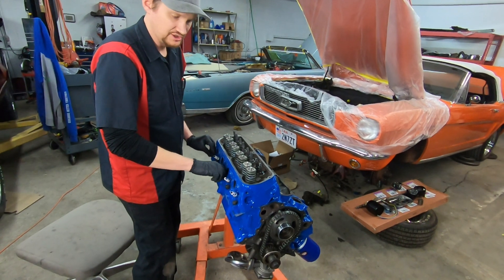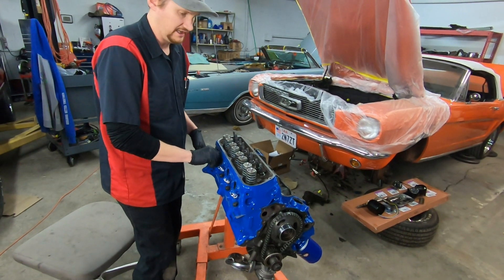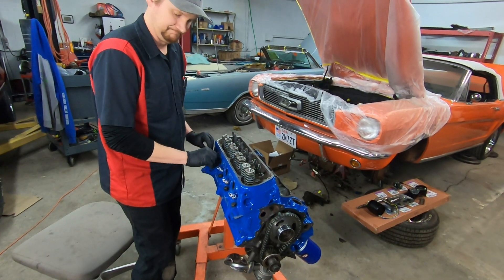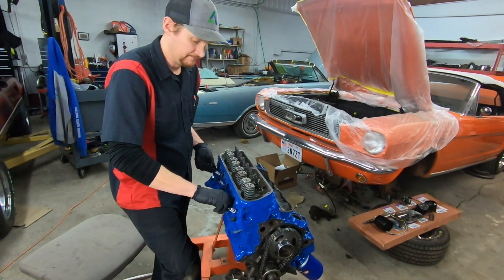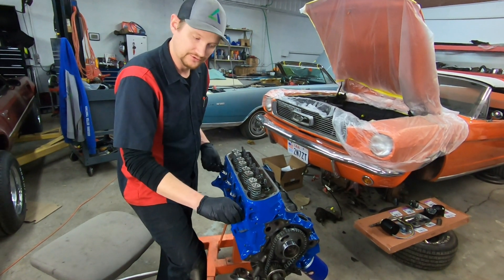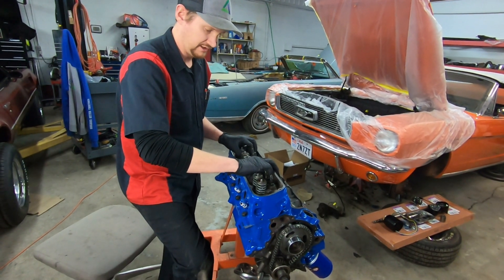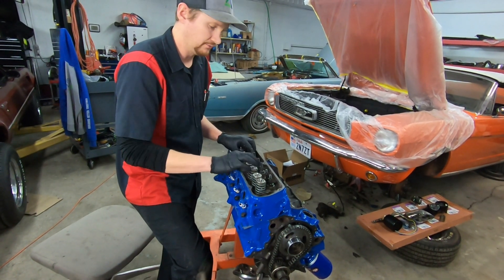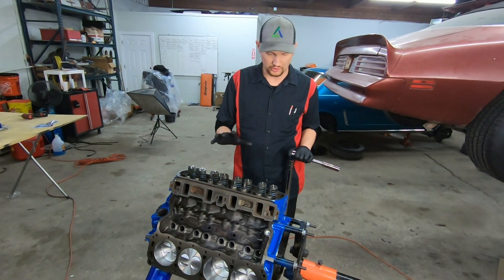These cylinder heads went to the machine shop where all the valve seals, retainers, and that kind of stuff were done. I tend to just send my stuff out to Jensen Automotive out of Algon, Utah. They also put in hardened exhaust seats so you can run unleaded fuel through there. As far as what I'm going to cover here, we're just going to bolt them on and build the valve train in another video.